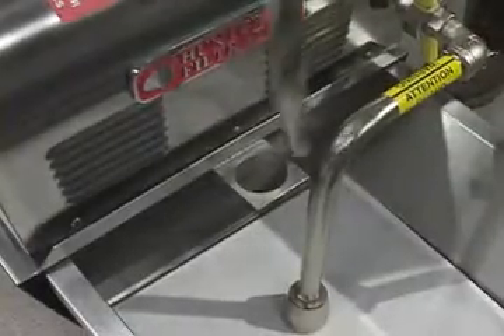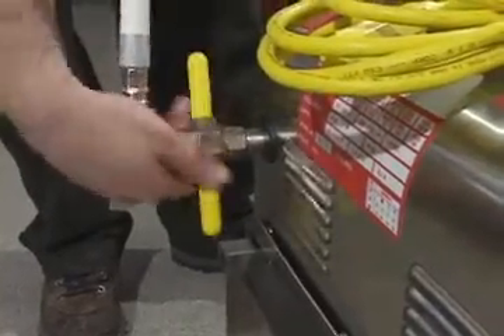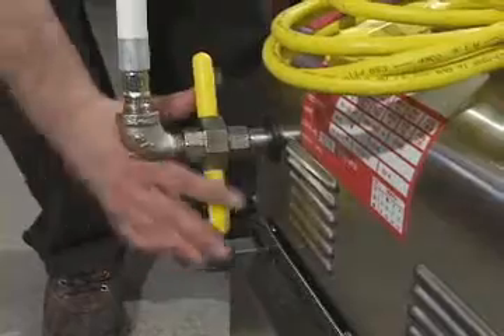The discharge nozzle is now placed in the nozzle holder for convenience, while the other end is hand tightened onto the discharge side. Do not use a wrench.